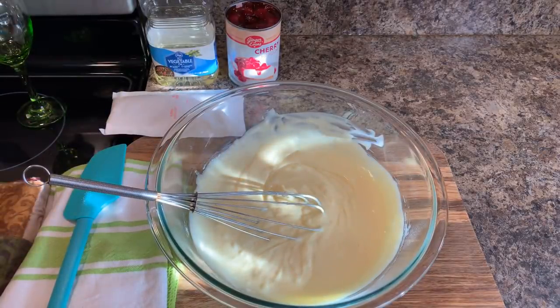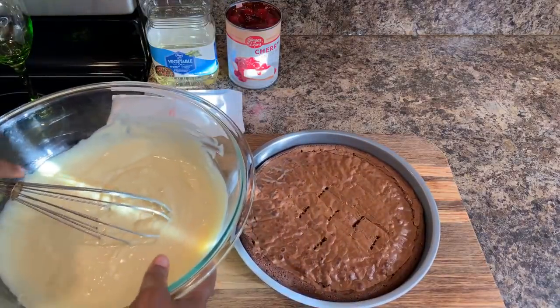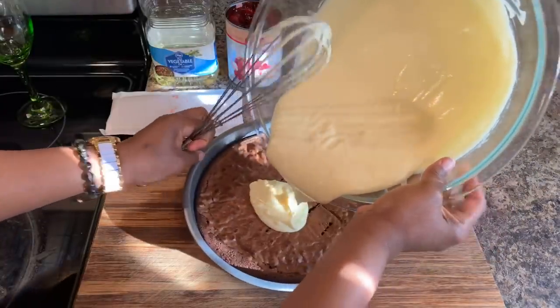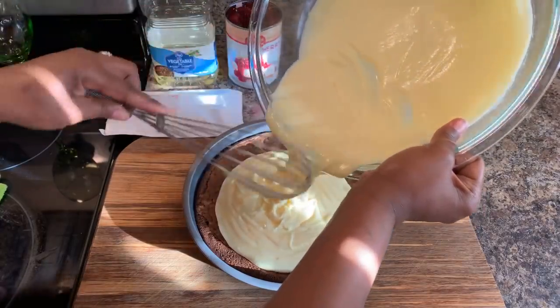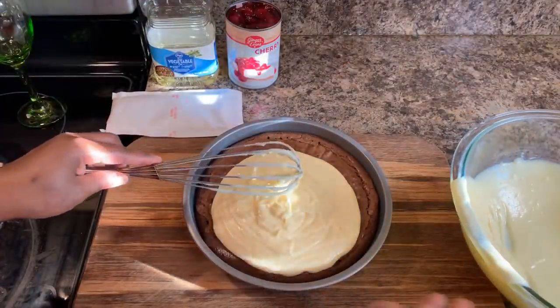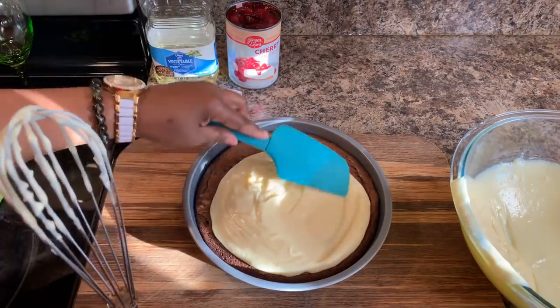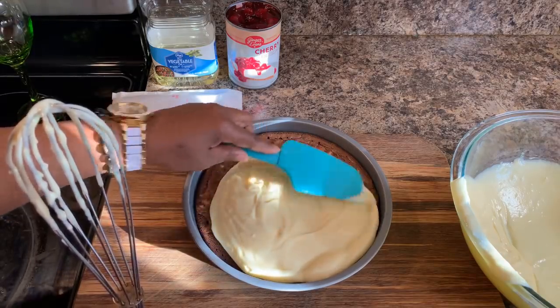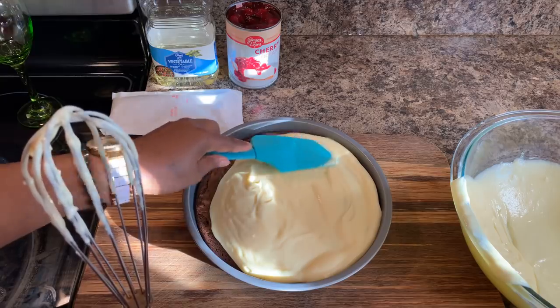Here's our brownie and here's our cheesecake mixture. Your mixture gets poured onto the brownie. You pour some mixture on there — be very careful not to pour too much. Be very gentle. Put some on there in this manner, just like so, and you want to smooth it out. Take your time to smooth it out and make it look nice — don't just throw it on top. You want to make sure that it's nice and flat.